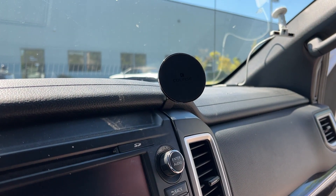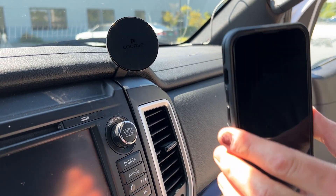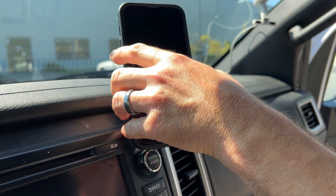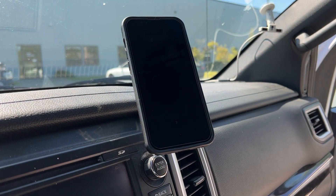Last would be to either put the steel ring on the back of your phone, but we don't need one — this phone has MagSafe and a MagSafe case. So you just stick it there like that, and that's all there is to it.